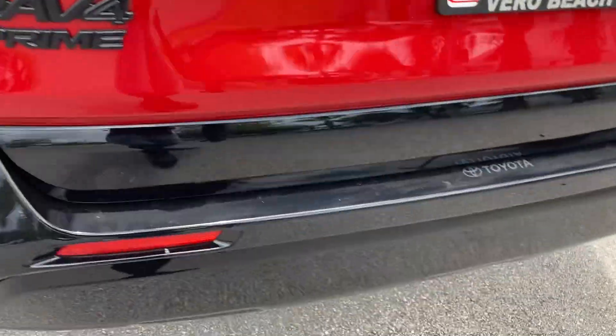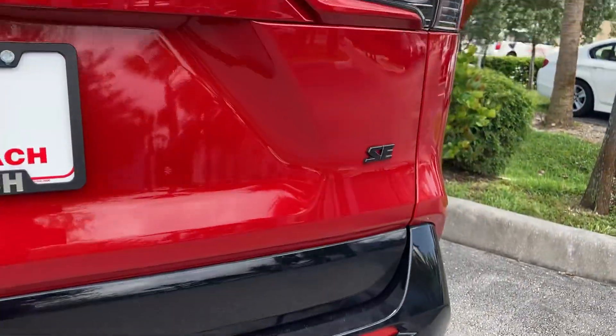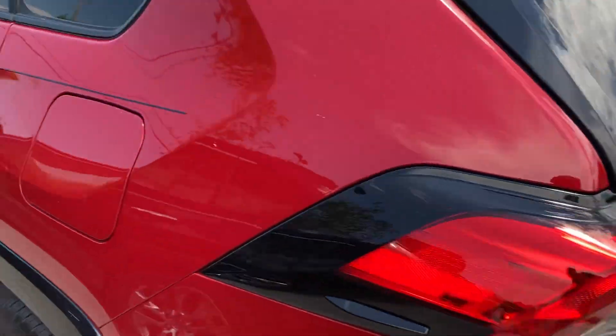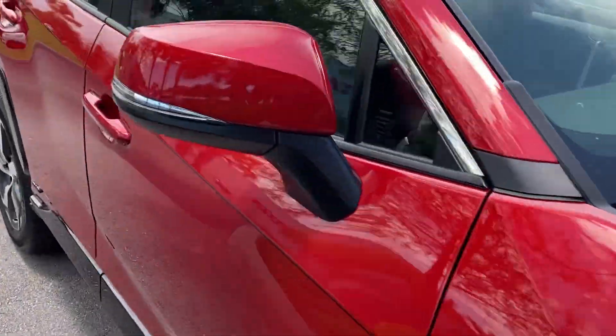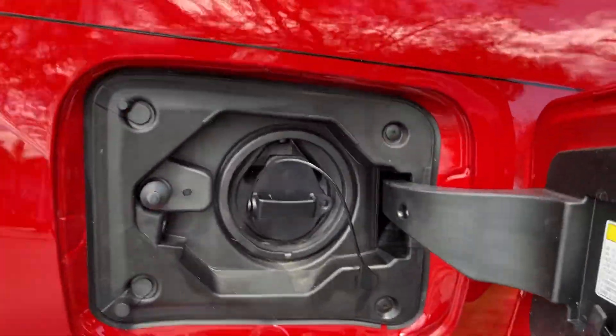The exhaust area back here. It's the hybrid blacking out. Power liftgate. LEDs. Red window wiper here. Access to the fuel door.